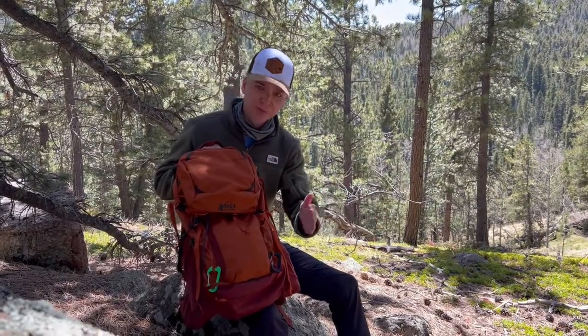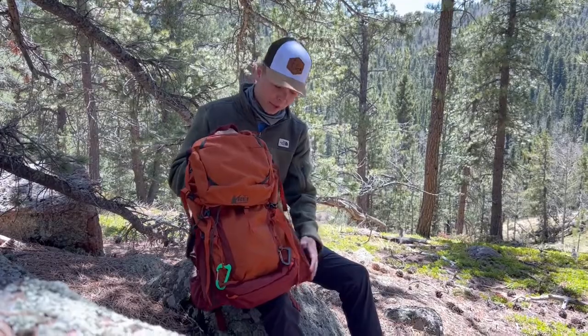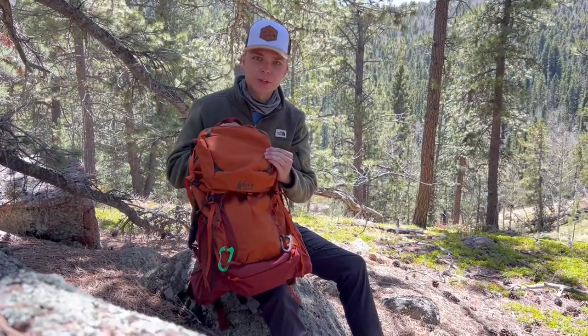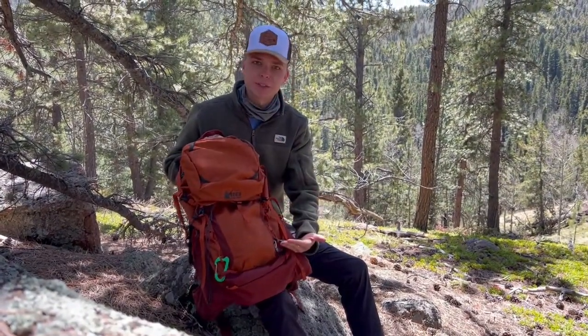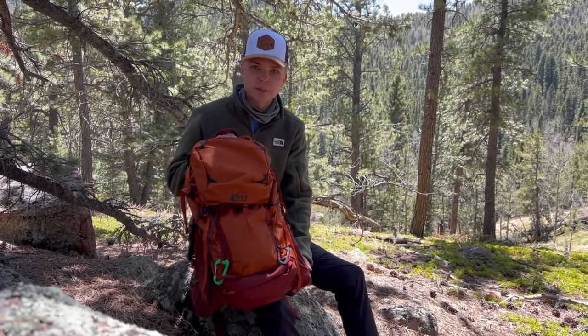Today we're going to review the REI Traverse 32. It's a great lightweight pack, very durable, made from all recycled material with a very minimalist design. I picked this up a few months ago for the season and I'm taking it on my first hike today.